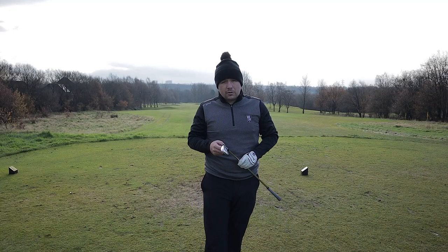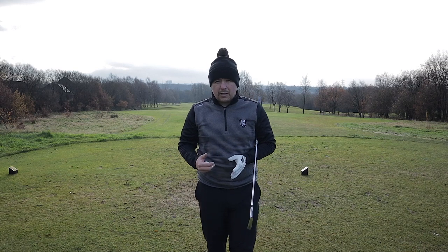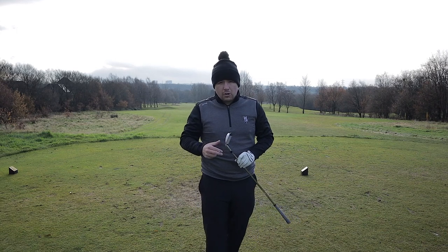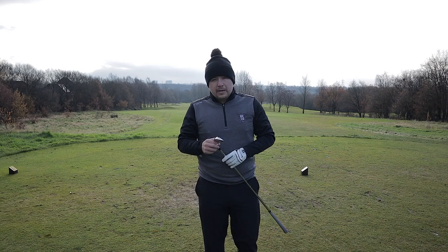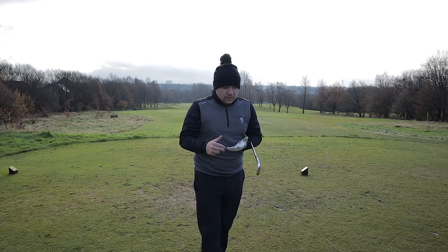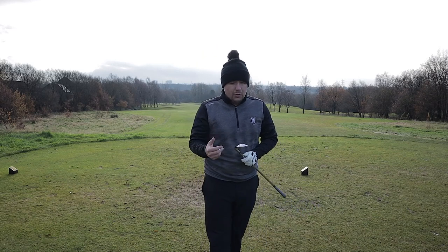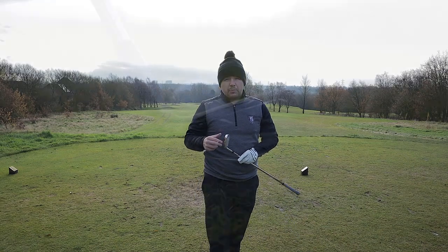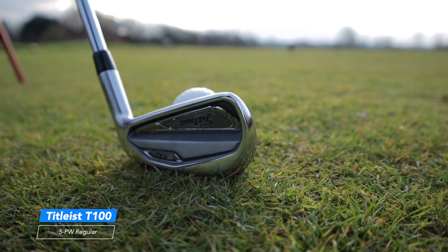I'm excited for this bit because I'm showing you something new in my bag over the last couple of weeks. I used to have the Ping G irons which were fantastic — very forgiving with big cavity backs giving lots of distance. But two weeks ago I decided to test some new irons. I tested the Ping Blueprint, the Mizuno MP20s, and the Titleist T100, T200 and T300. The best one for performance, looks, and forgiveness was the T100s. The Titleist T100 is the less forgiving of the three Titleist models released about six months ago, but it is just so beautiful.